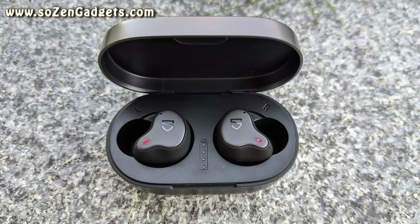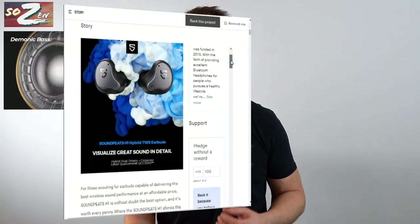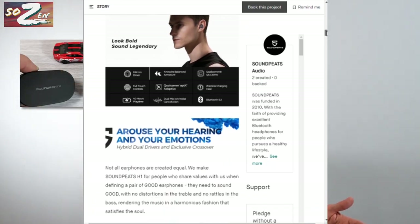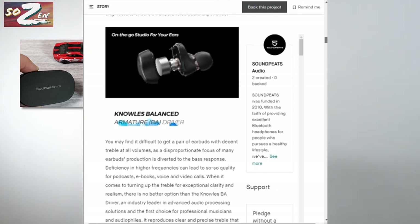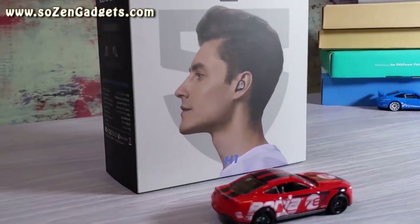Welcome to another true wireless earbud review. Today I'm reviewing the Soundpeats H1. Soundpeats is offering the H1 through a Kickstarter campaign for $75 for the H1 and $85 for the H1 Premium. The H1 Premium appears to have some added features like the Soundpeats Voice Wake Up Assistant, a truly hands-free wireless assistant you don't even need to touch the earbuds to activate. The regular H1 does have both Apple and Android Assistant support via the touch controls.